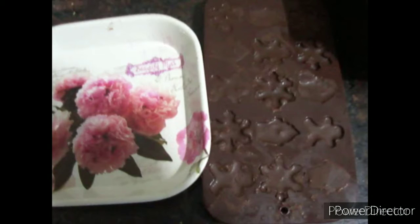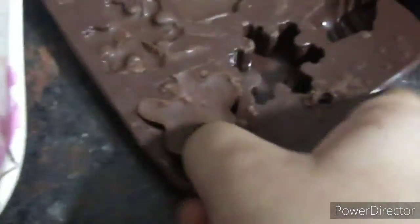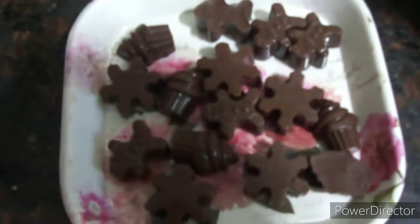We have removed our chocolate from the fridge and it looks great. I have also taken a plate to take out the chocolate. Finally, our chocolate is ready!